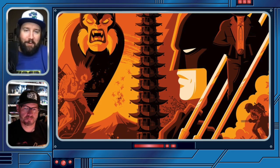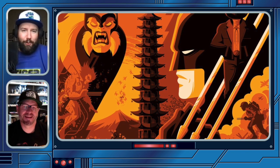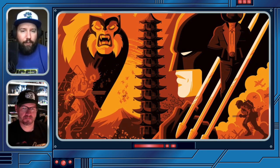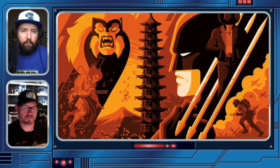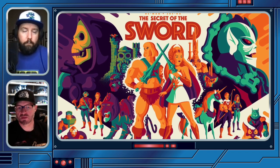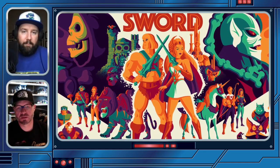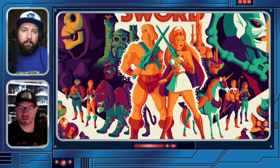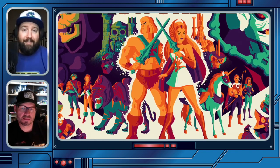It wasn't until probably 10 years later that my style fully coalesced. It's cool that you can actually pinpoint that moment. Usually artists say, 'I don't know, I just drew and this came out.' There's an element of finding a comfort zone. And there's huge value in being able to say, 'I don't think this is my wheelhouse.' Knowing what you can do — there's a comfort and assuredness that comes from that.